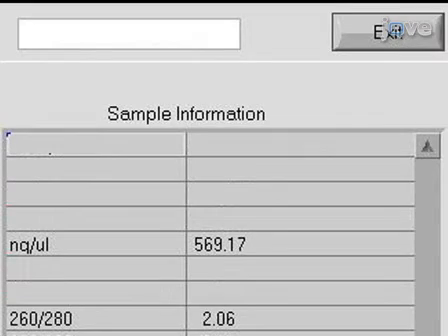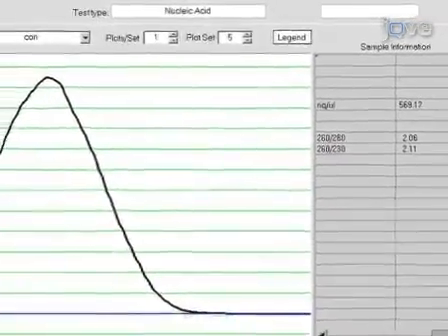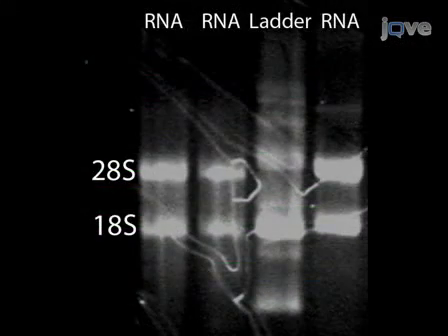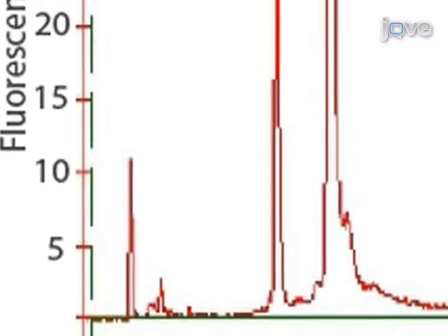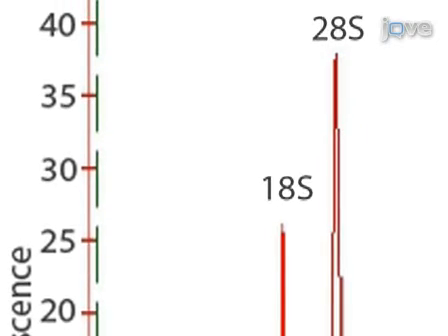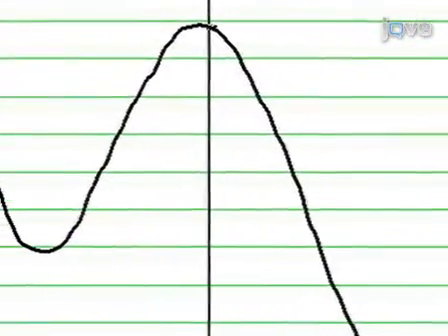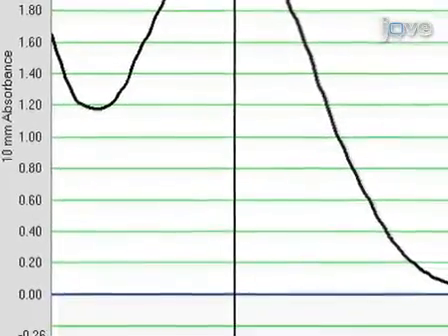Extraction and clean-up of RNA from 50 zebrafish embryos routinely yields approximately 15 micrograms of high-quality total RNA, as assessed using a NanoDrop ND-1000 spectrophotometer. The 260 to 280 absorbance ratio is around 1.9 to 2.0. The integrity of the extracted RNA is evaluated using a denaturing RNA gel, where the RNA appears as a smear with two bright bands corresponding to 18S and 28S ribosomal RNA. The 28S band should be approximately twice as intense as the 18S band. Alternatively, RNA integrity is evaluated using an Agilent 2100 Bioanalyzer, where two sharp peaks corresponding to the 18S and 28S ribosomal RNA are visible and the 28S peak should be larger than the 18S peak. Reverse transcription of 5 micrograms of total RNA routinely yields 1 to 2 micrograms of cDNA, with a 260 to 280 absorbance ratio of around 1.8.